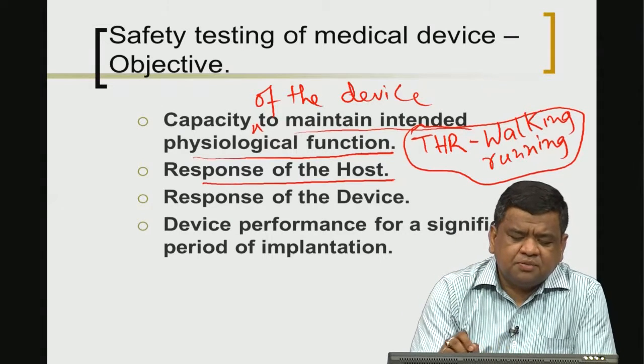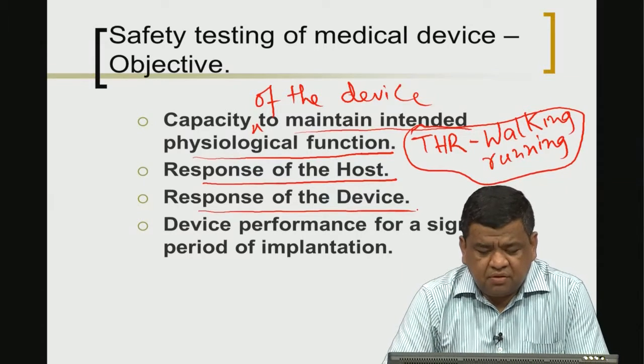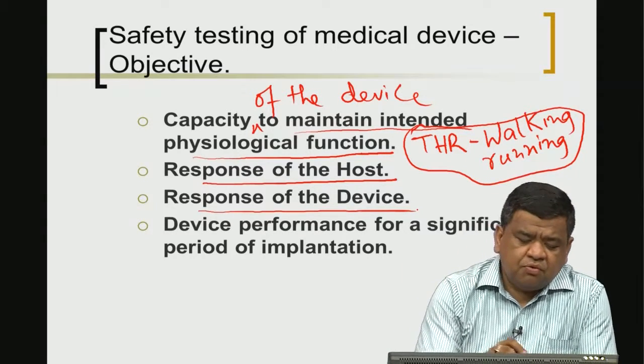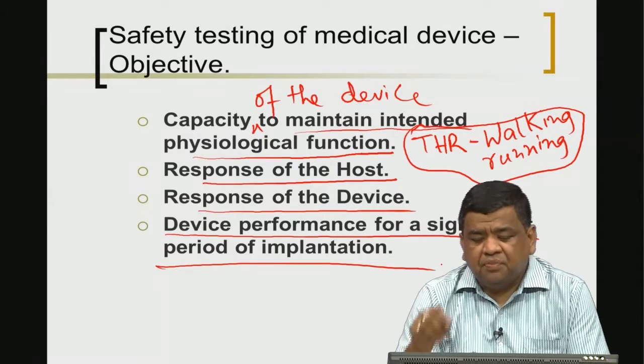The second objective is to assess what is the response of the host, and the third is what is the response of the device itself. The fourth objective is whether this device can perform for a significant period of time.